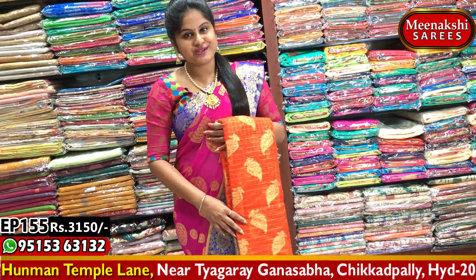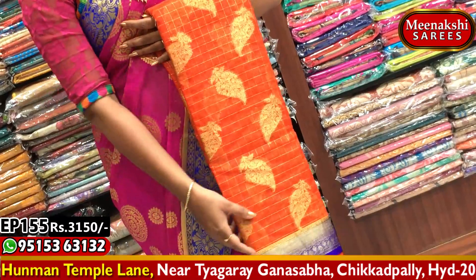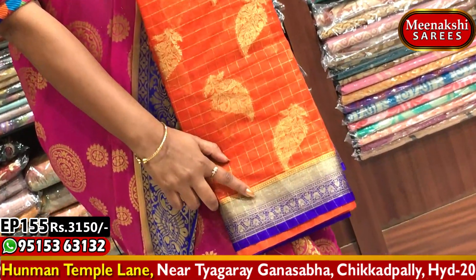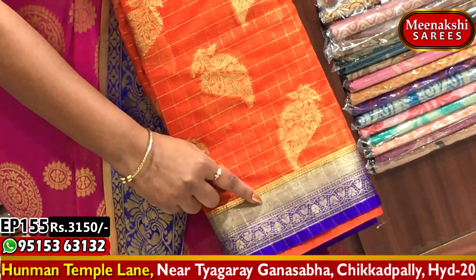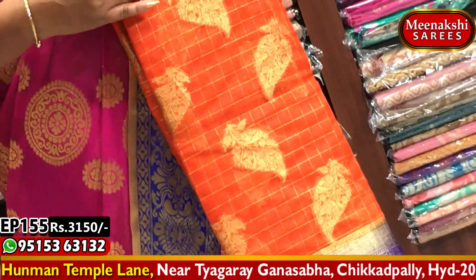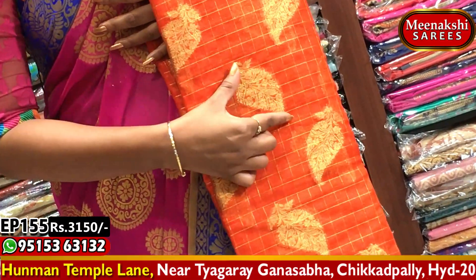Next, I will choose an orange and blue color combination. I will choose the orange color as the base color with a blue color combination.